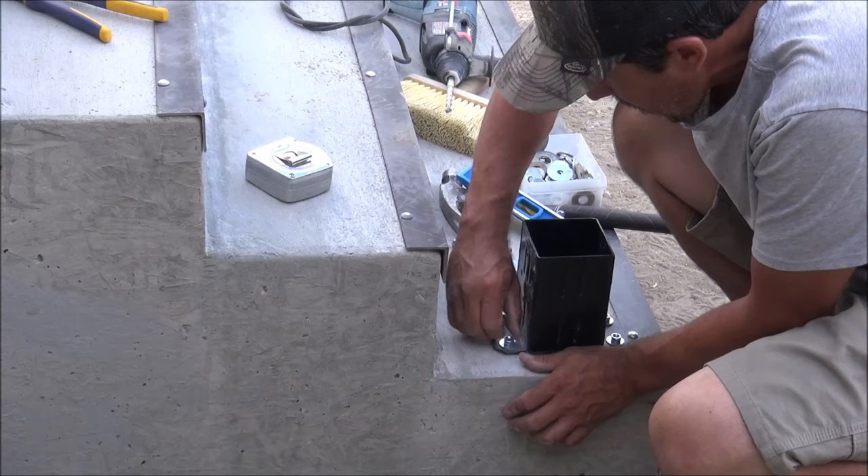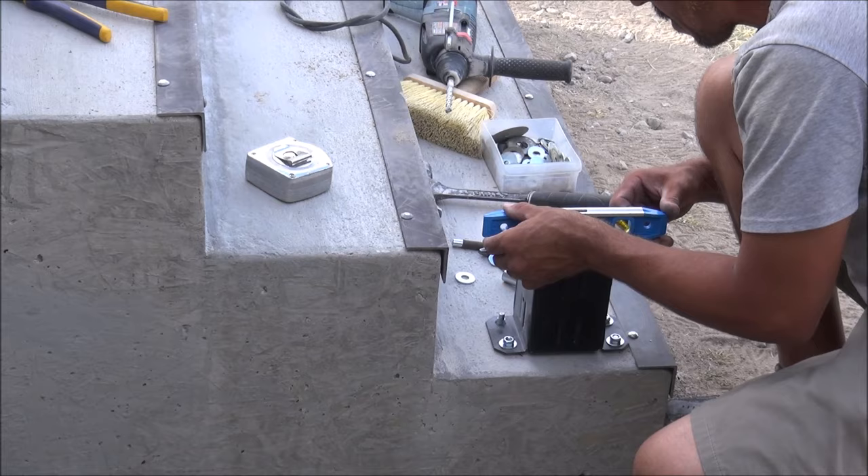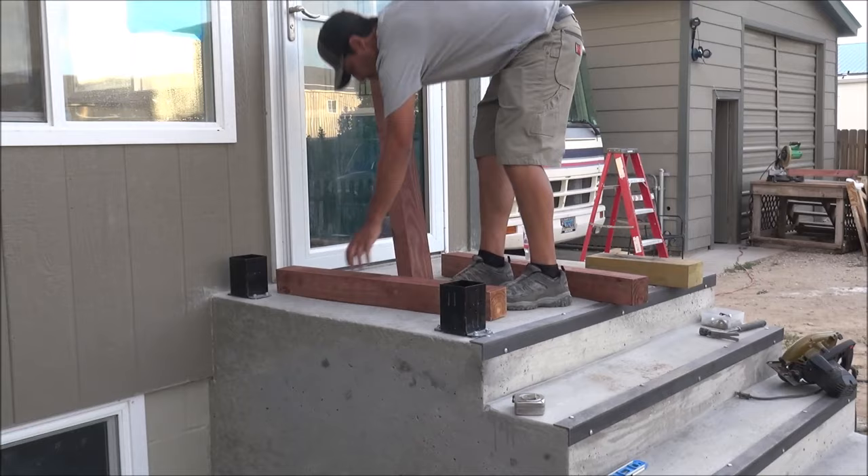It's important to make sure your brackets are plumb and level, because if your brackets are off, your posts will be off as well. In my situation, the concrete on my stairs was slightly off level, so I used some washers as shims underneath the bracket where needed to make the bracket level. Once all brackets are in place, it's time to install the upright posts.